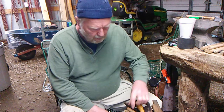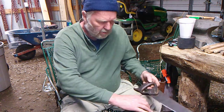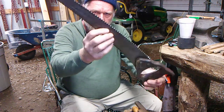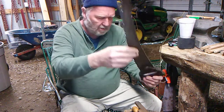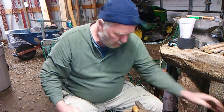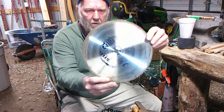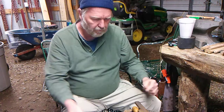Hello YouTube. We're going to make a little video right now on how we sharpen the saw. We're going to try to show you the best that we can on how to sharpen that saw blade. We've already sharpened this one. We've got two more to go.